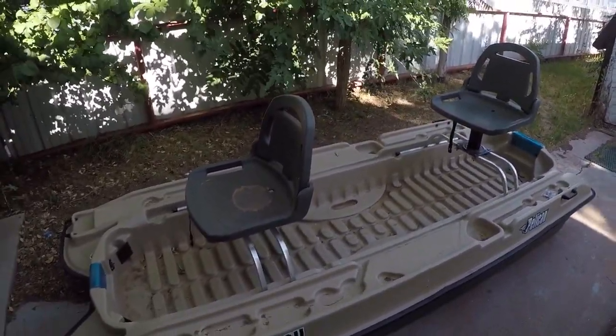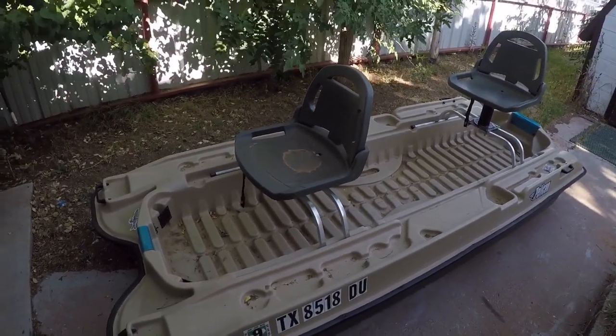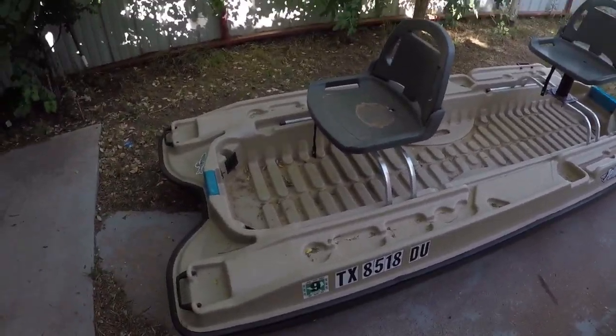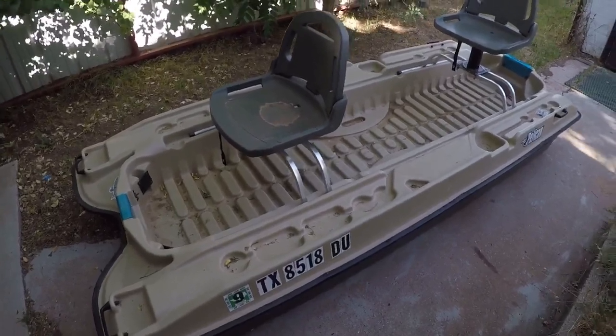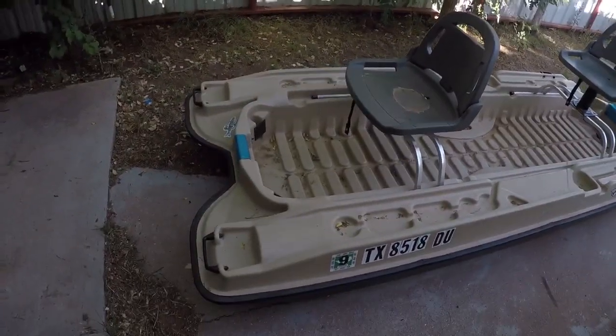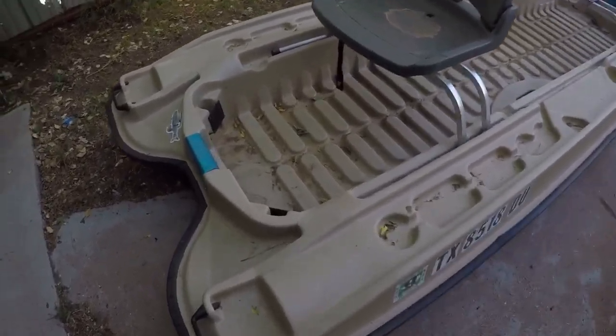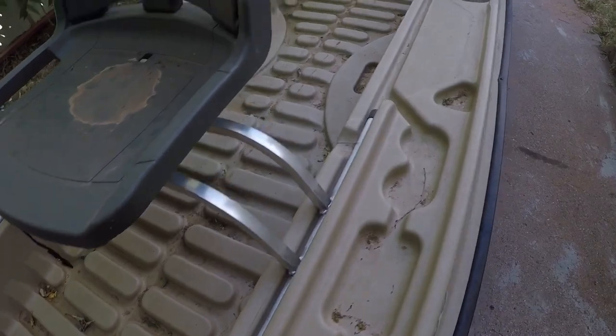Next weekend is Memorial Day weekend and I'm going fishing, so I'm extremely excited about that. I apologize if the wind is kind of loud — sorry for the audio.